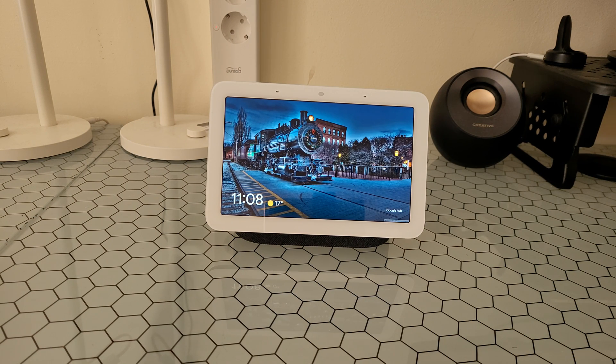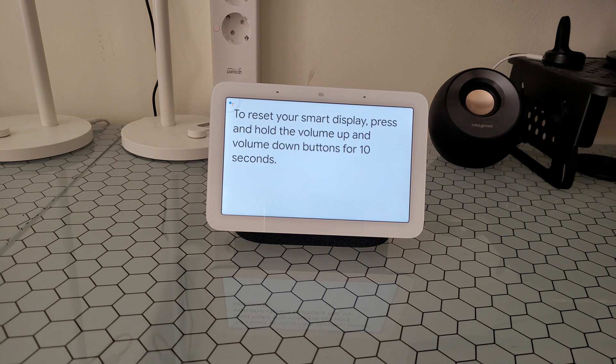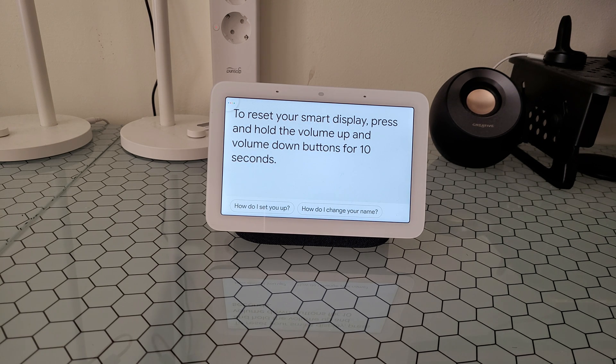Just ask Google: "Okay Google, how can I reset you?" Google responds: "To reset your smart display, press and hold the volume up and volume down buttons for 10 seconds." Okay, I will do that.